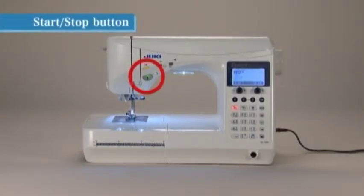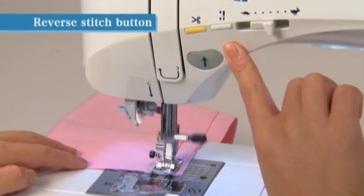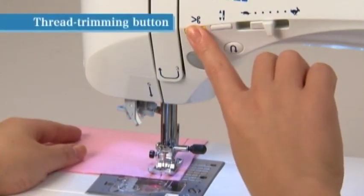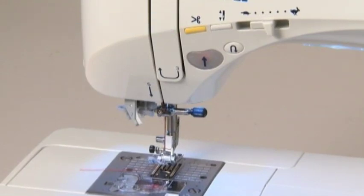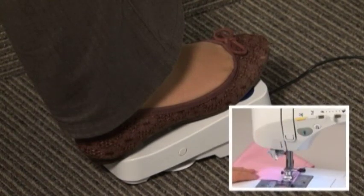The color of the start/stop button indicates the status of the machine: green indicates that the machine is ready to sew or currently sewing, and red indicates that the machine is not ready to start. While pressing the reverse switch button, the machine sews reverse or lock stitches and stops when the button is released. After sewing, press the thread trimming button to trim both the needle and bobbin threads; the needle stops at the upper position. Thread trimming function is also built into the foot controller — you can trim threads by stepping on the heel side of the foot controller.